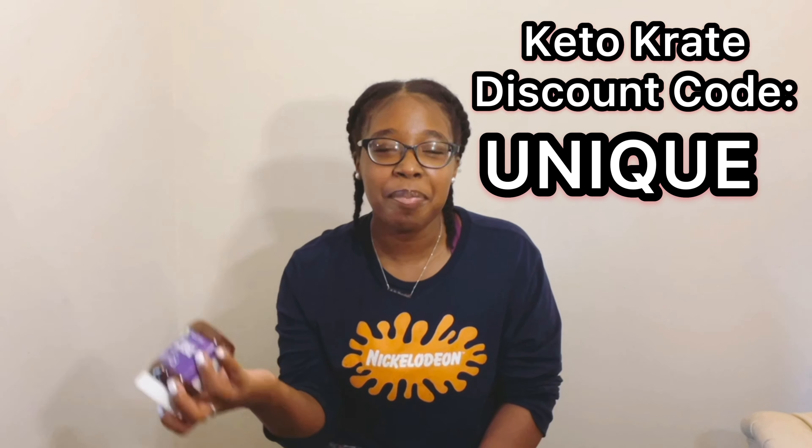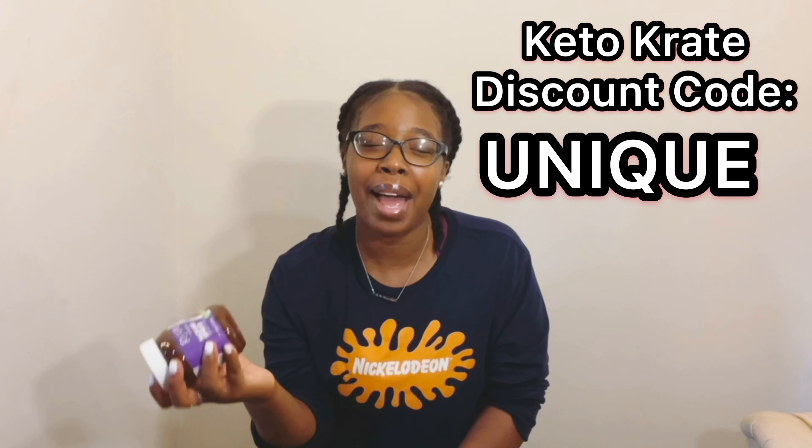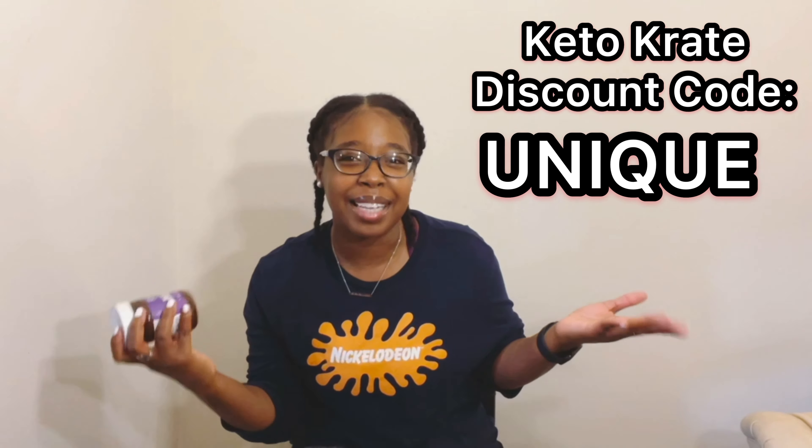First ingredient is from the company Pyure Organic — it is their hazelnut spread with cocoa. I did receive this product in the May 2021 Keto Crate. If you're interested in signing up with Keto Crate, I will have that linked down below in the description box. Save money on your first Keto Crate by using my discount code: UNIQUE.